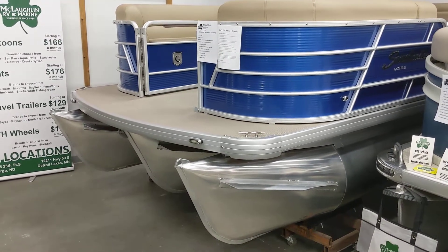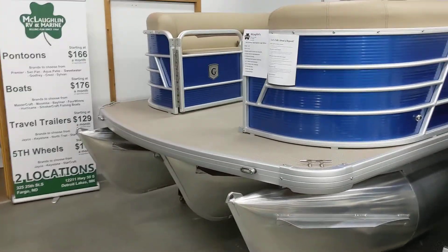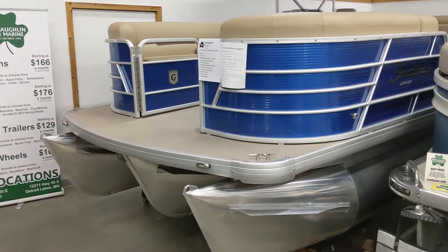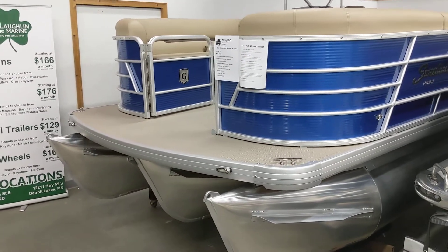Hey guys, this is Matt. Today we're going to be looking at a 2019 Godfrey Sweetwater 2186 triple tune with a 150 horse Yamaha on it.